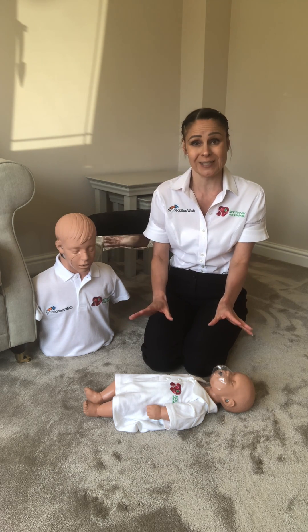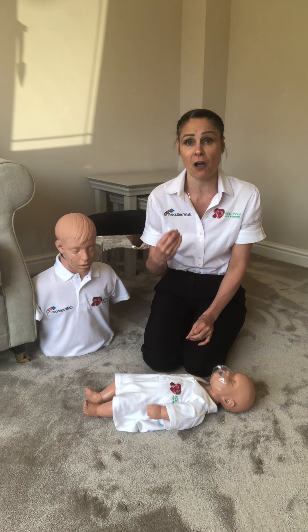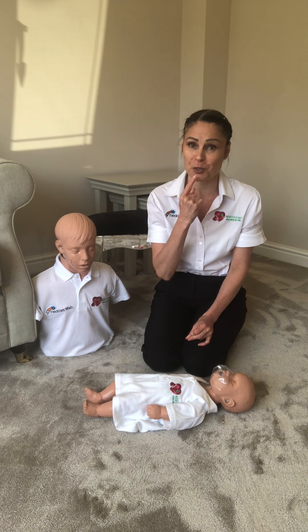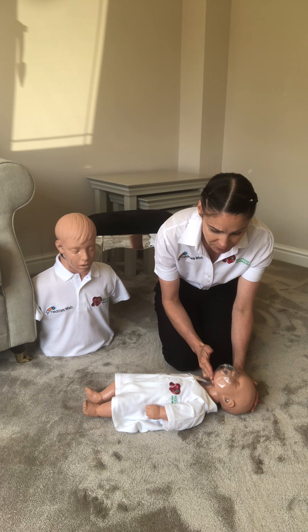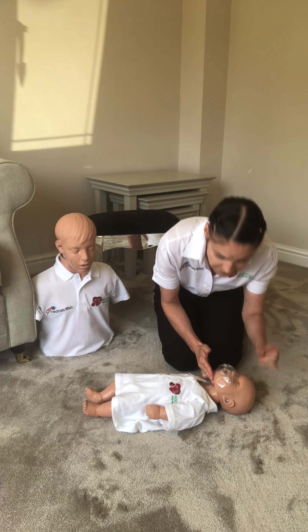So once you've found that your infant isn't breathing and you've got help, the first thing you do is give five mouth-to-mouth ventilations — or with an infant, we do mouth to nose and mouth. So sniffing the morning air position, mouth around the nose and the mouth, five one-second blasts.